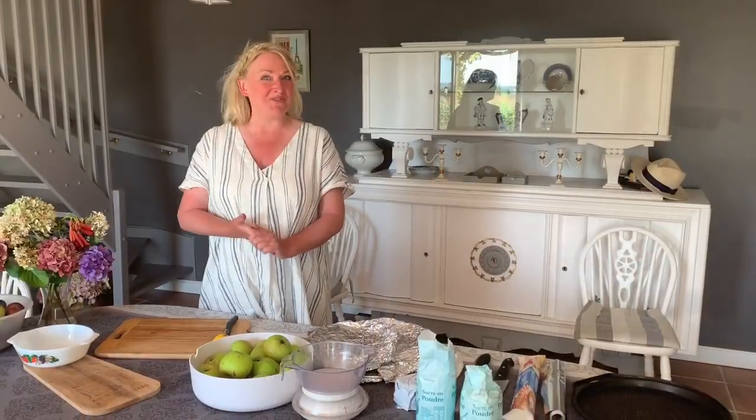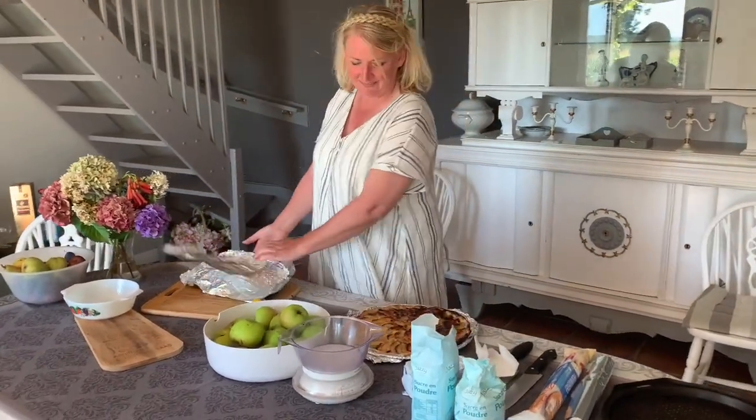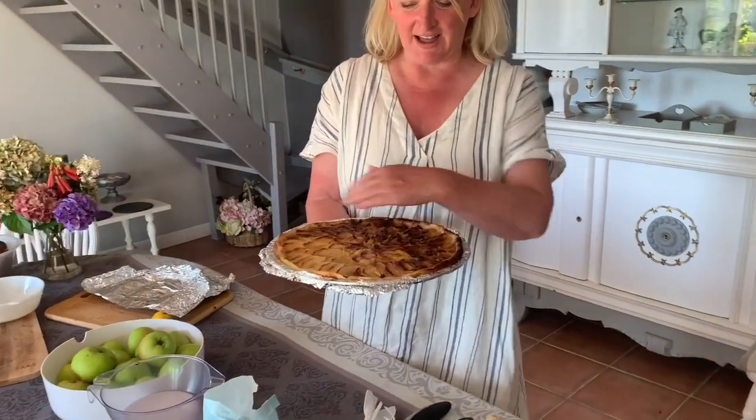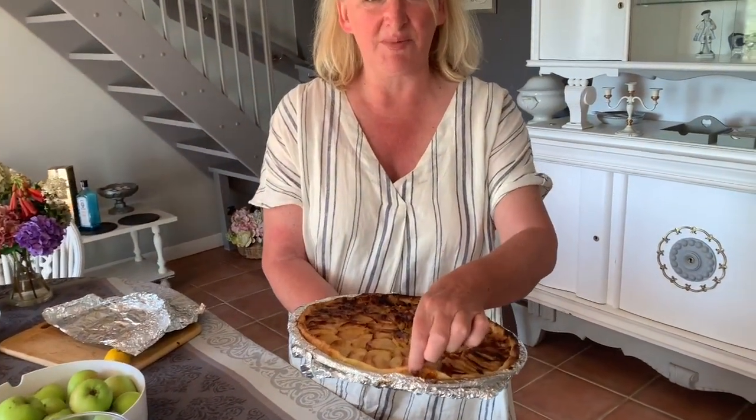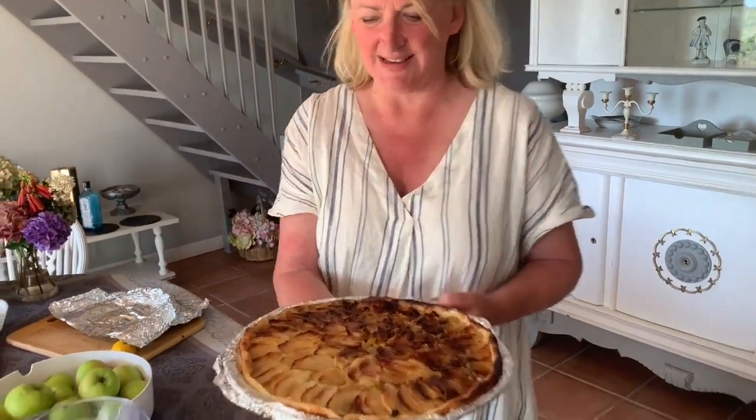Hi guys, now we're ready to make the apple tart. I have one that I've made already — a lovely, juicy apple tart — and it's made on a little bit of puff pastry. It's really delicious and very easy to make. So let's get started.